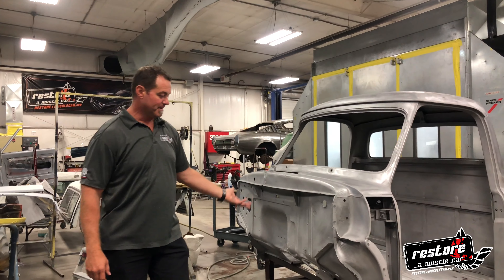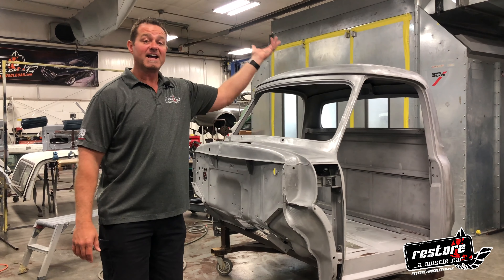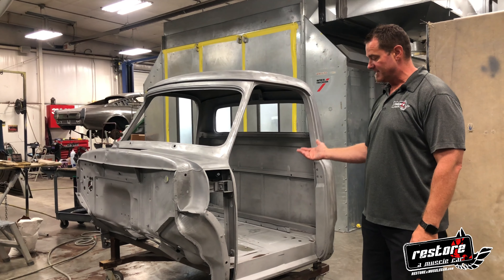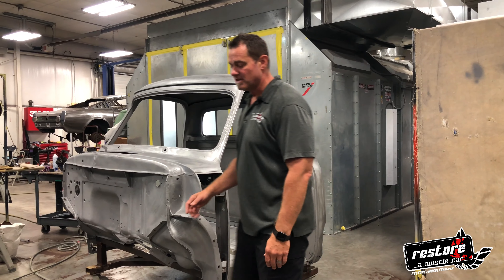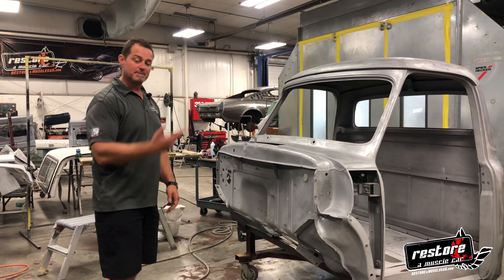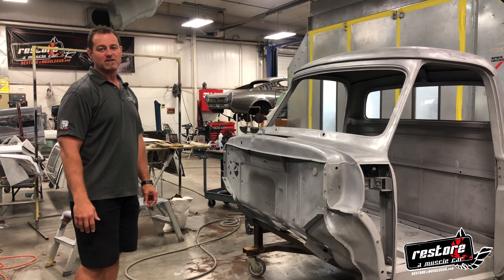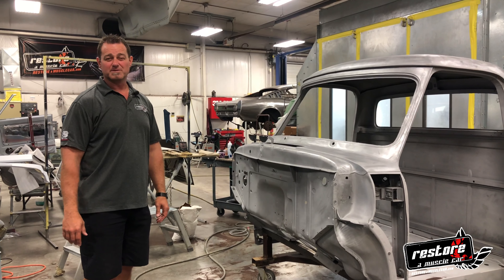This is a 1953 Ford pickup cab — a father and son project for a gentleman and his son out of Iowa that they brought over to us. We already did some work on the doors, and now we're doing some work on the cab. We just got it back from getting blasted, and we're prepping it to get it all cleaned up and into primer so it doesn't flash rust. We'll do some patches, get it into a final primer, and then they'll come pick it up, take it back home, and do some assembly. We did order a brand new crate motor from Blueprint Engines that's getting built right now, and we hope to have it in here first of the month.